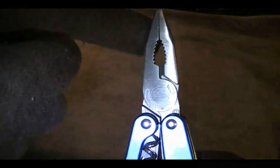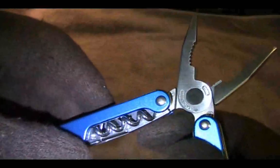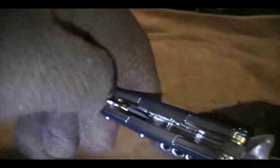Opening it up, you will see the typical needle-nose pliers. You have some other pliers here as well as wire cutters. This can cut a pretty tough wire.